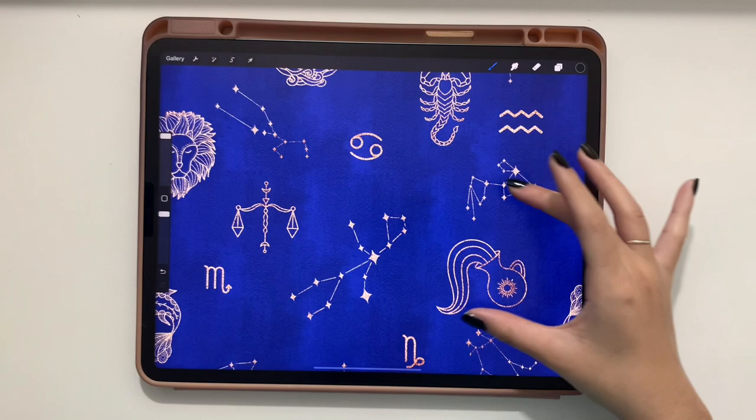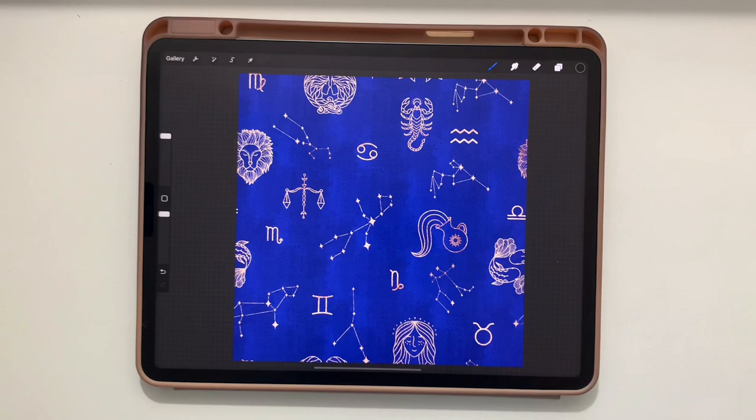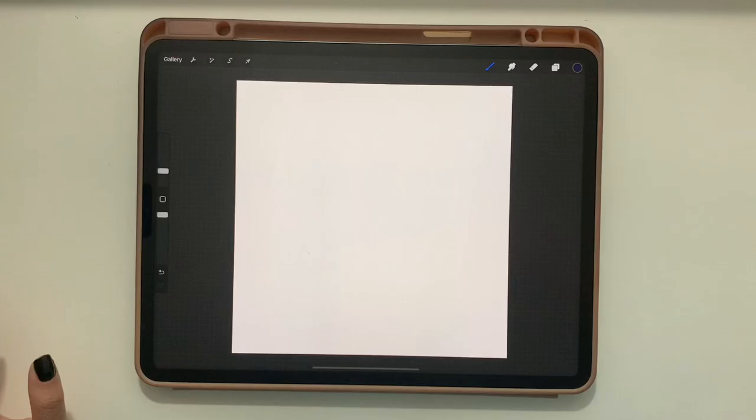Hello everyone! Today we are going to create a seamless zodiac pattern with some fun texture, some glitter, and just a really cute overall design, so keep watching to see how it's done.